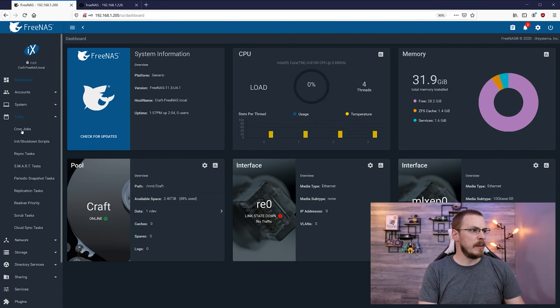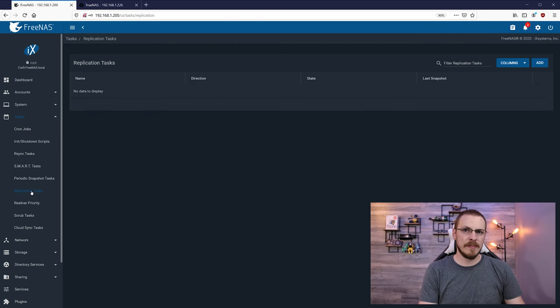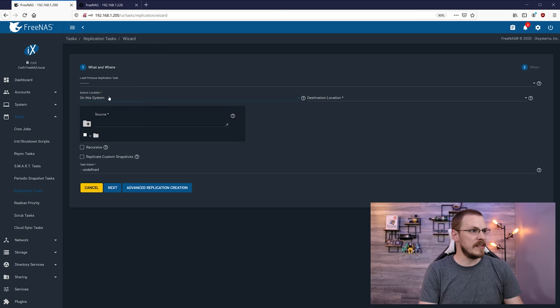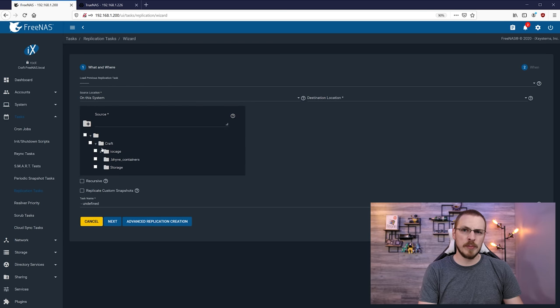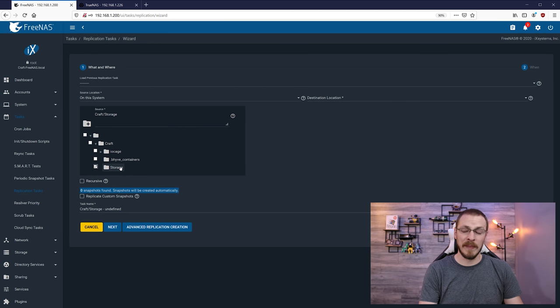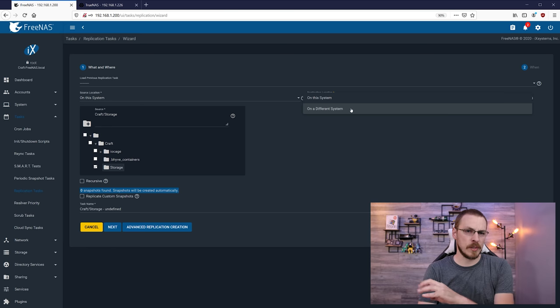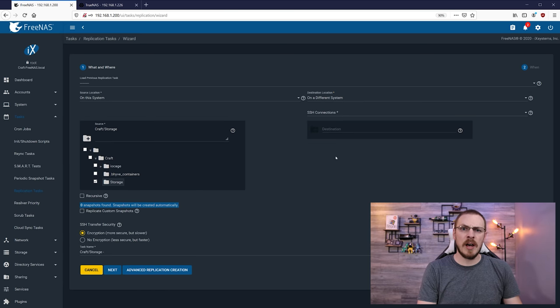We're going to start over on my old FreeNAS box. I'm going to go over to Tasks, then down to Replication Tasks. I'm going to go to the upper right-hand corner and click on Add, then select a source location — which is the data I want to transfer. We're going to click on Source Location and then click on 'On this system.' You'll see a pull-down menu which includes all of the storage pools on your system. ZFS replication on FreeNAS and TrueNAS systems takes place over SSH.